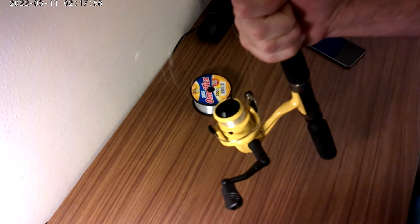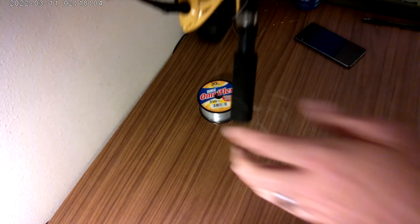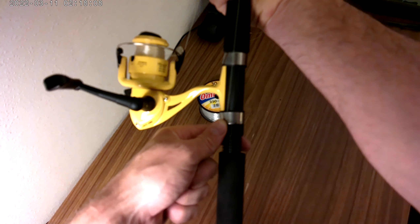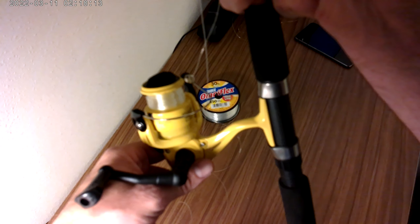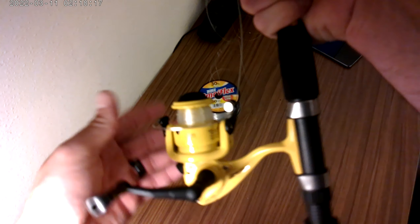Right there is good. You would take the line — I like to always come down to where the reel is, at the bottom of the reel — and then just cut it there. And that's how you have successfully put line on a spinning reel.